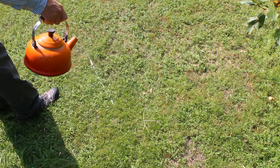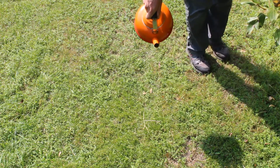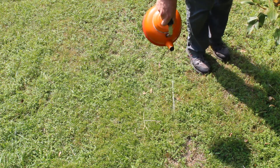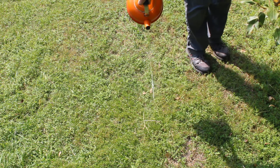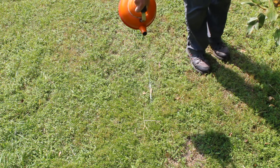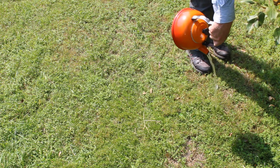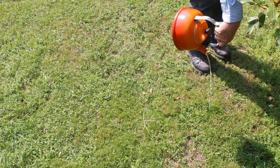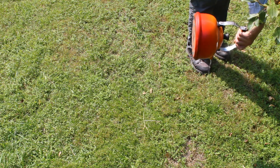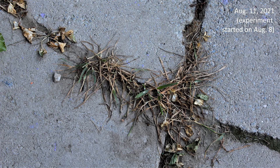I'm hitting the patio area just three days after the application of water. Not all the grass in the second location I put down water ended up dying off, though most did.